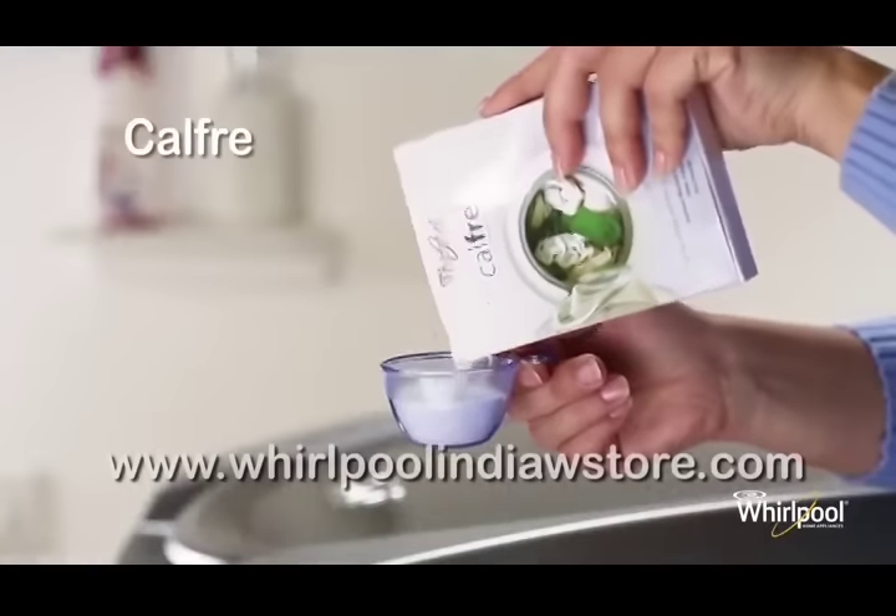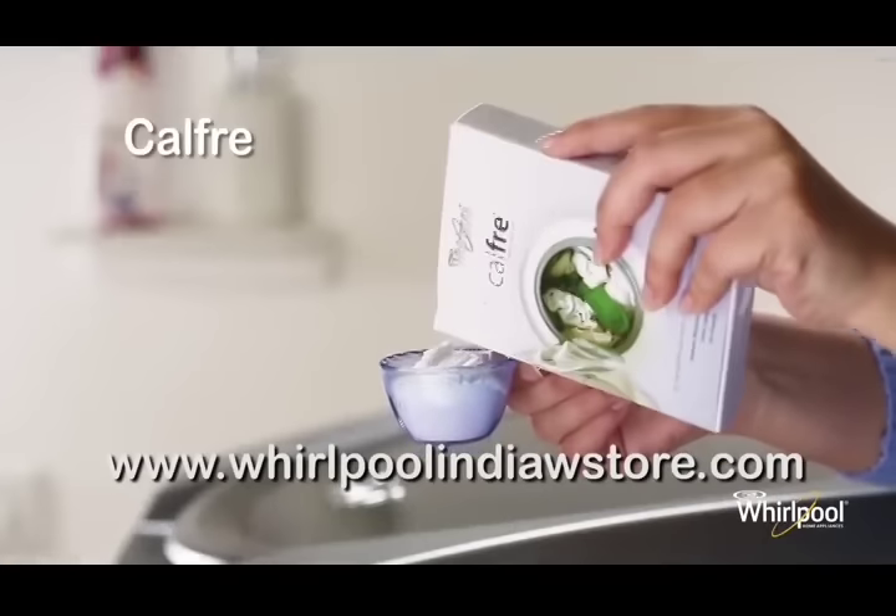To further prevent scale formations, you can add CalFree in your detergent before washing.